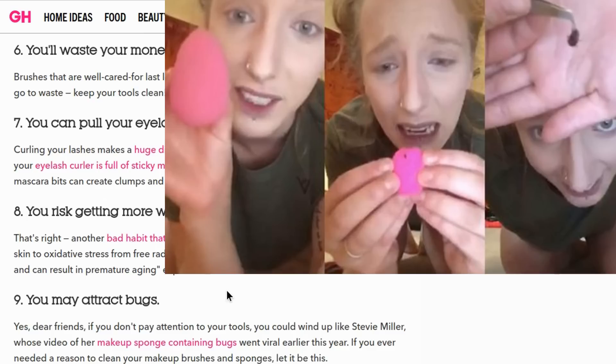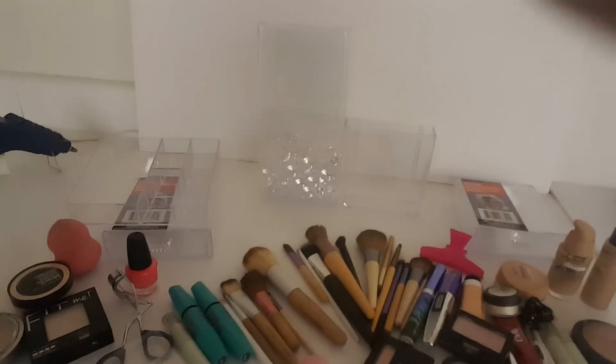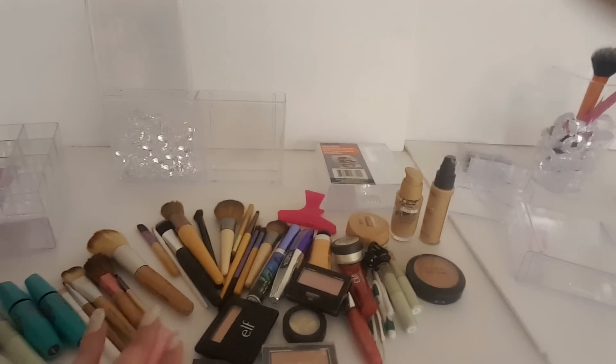So yeah, I'm definitely going to have a lid on my brushes. Now that we know how important it is to cover our makeup brushes, this is what I came up with using materials from the Dollar Tree. I'm going to be putting all of my makeup — what I use on a regular basis — into these organizers.